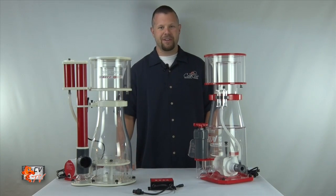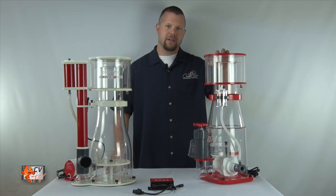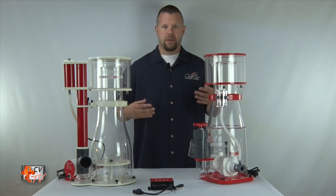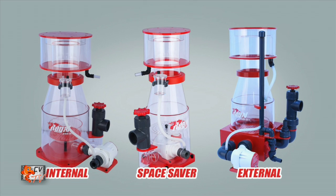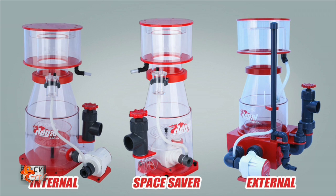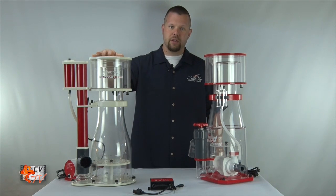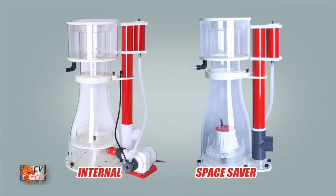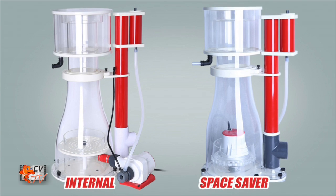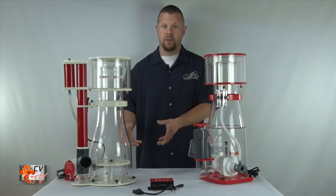Now that we covered the similarities, let's go over the differences between these two models. The Regal line covers a full range of installation possibilities including a regular internal where the skimmer pump is mounted outside the skimmer body, a space saver where the pump is mounted inside the skimmer body, as well as an external recirculating. The Elite line currently only comes with an internal model where the pump is mounted outside the body, as well as a professional open volute where the pump is mounted inside the body and the body is actually part of the volute of the pump itself.